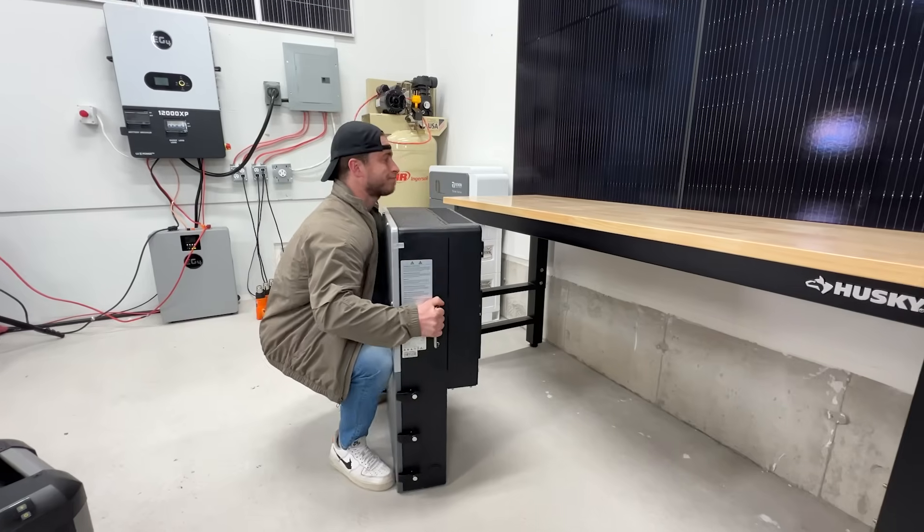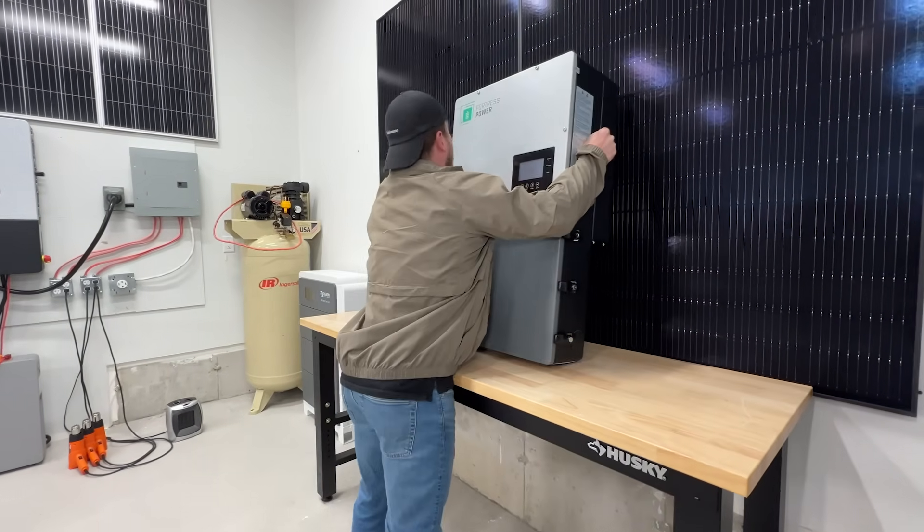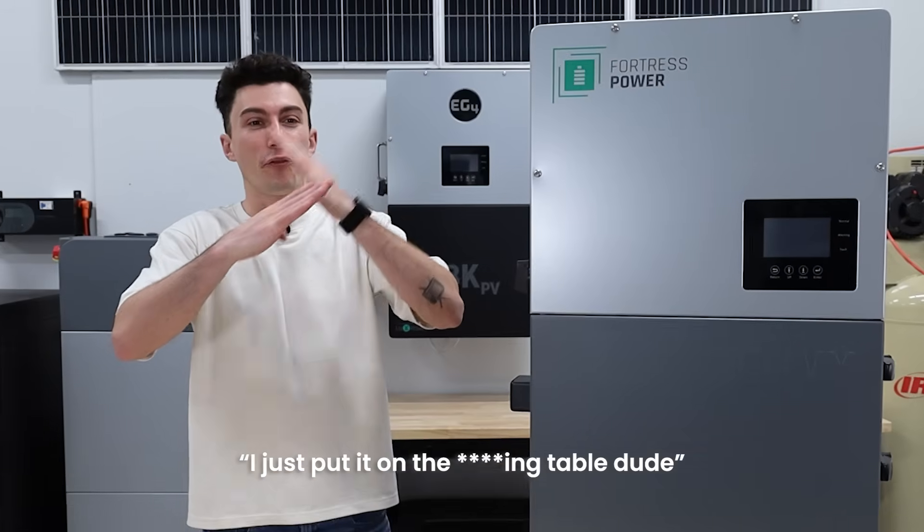First up, this thing barely passes the tiny baby lift test. It weighs 127 pounds, which is basically as much as he weighs. He's just too short to actually get it up onto a table — fail.